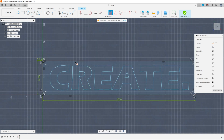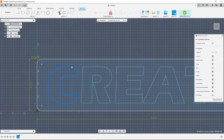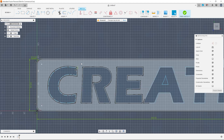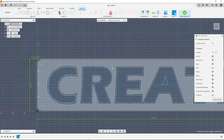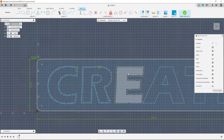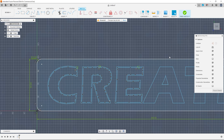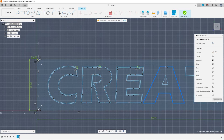Then use the fix command to set the geometry in place — this will save you from altering it by accident and creating problems down the line. Next, select the outline of each letter and offset that by 1.5 millimeters. This will form the base of the support that the letter cap will eventually sit on.